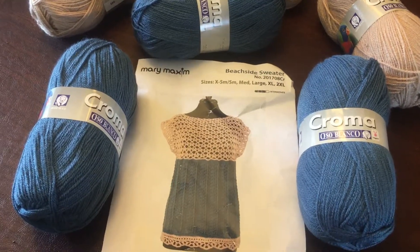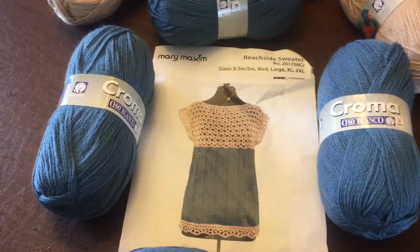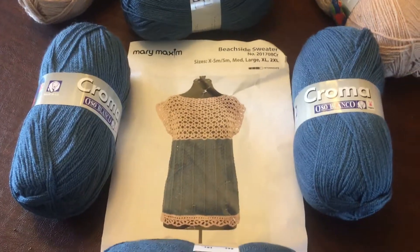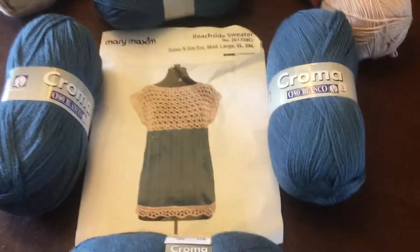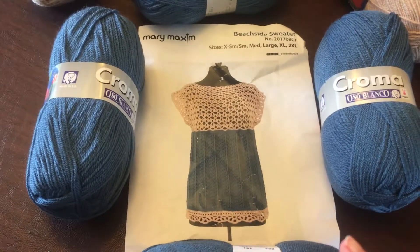I hope to start working on this soon, but I'm still working on last month's project. It is coming along nicely but it is a little slow because life has just been busy and I haven't had a whole lot of time to work on it.